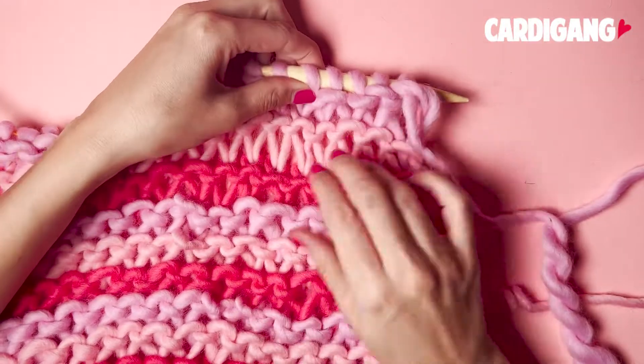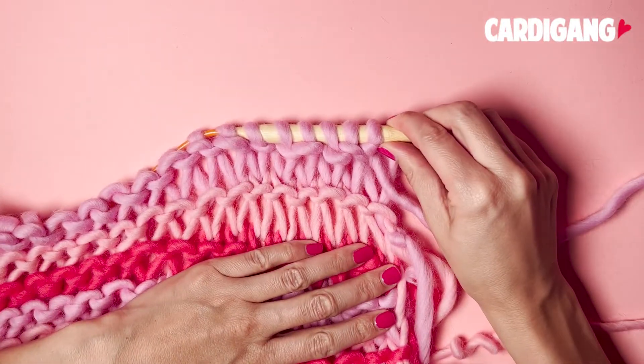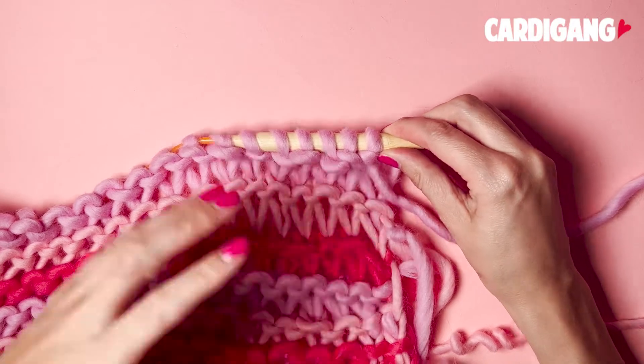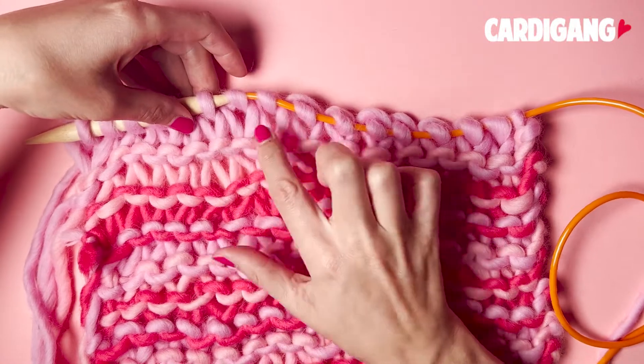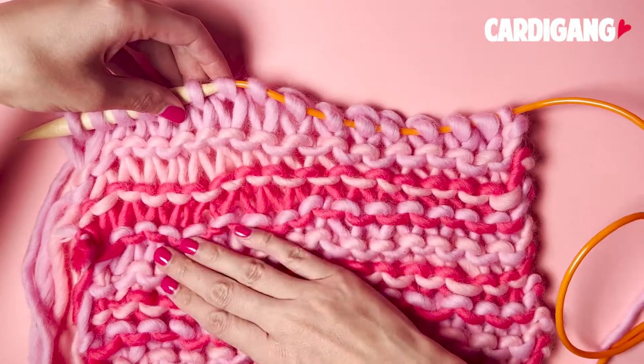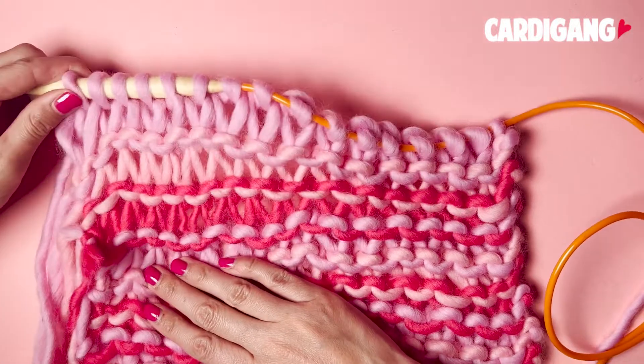Once you've worked a few rows, you'll start to see the pattern emerging. You can see here that we've got these extra long stitches and that is from our dropped stitch row. If you flip your work over, you can really see this nice color work pattern. And now you know how to drop stitch.